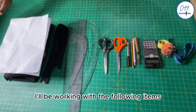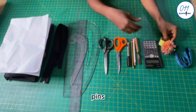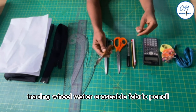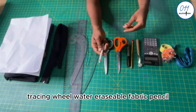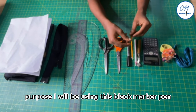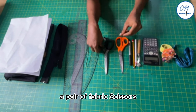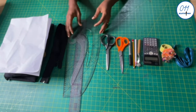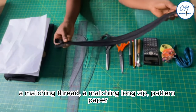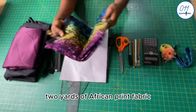I will be working with the following items: tape measure, pins, calculator, tracing wheel, water erasable fabric pencil. A pencil should be used to draft a pattern for tutorial purposes, so I will be using this black marker pen, a pair of paper scissors, a pair of fabric scissors, rulers and curves, a matching thread, a matching long zip, and pattern paper.